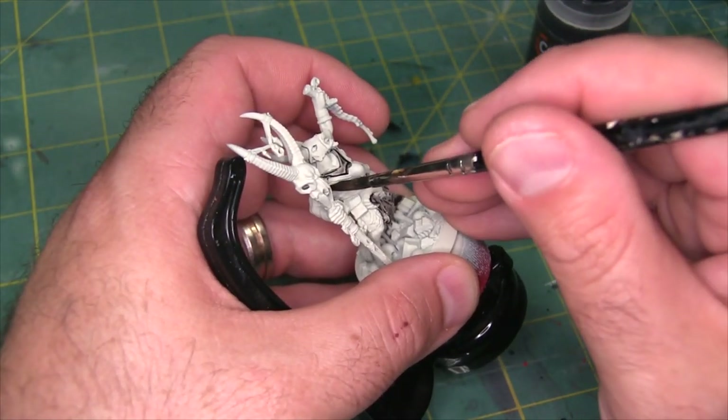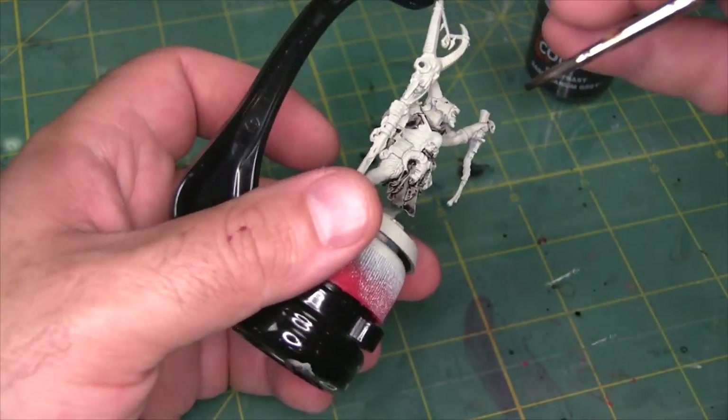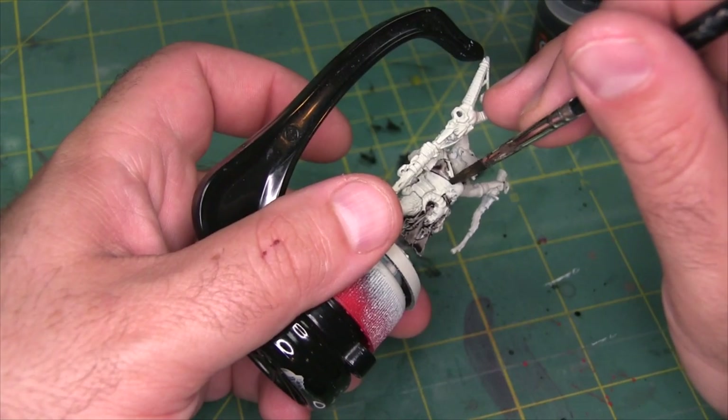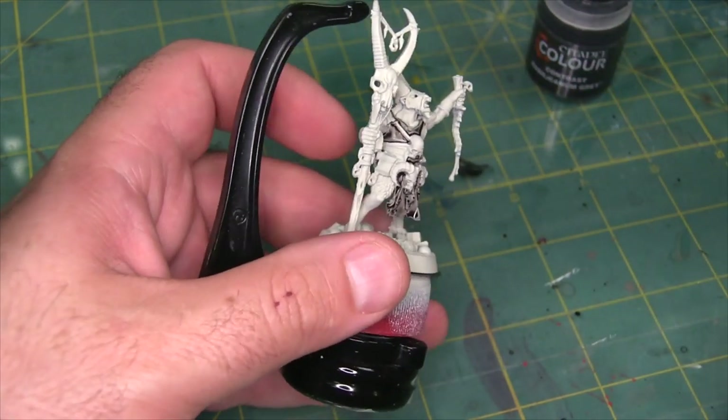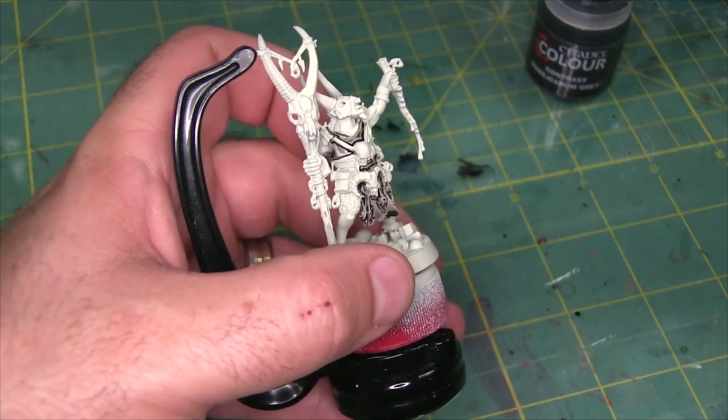I'm reaching the end of what I can do with a large brush like this — I probably need to start using something a little bit smaller. You can see I'm occasionally painting onto the next detail, and you really don't want to do that with contrast paint, or paint in general — it's a bad idea.